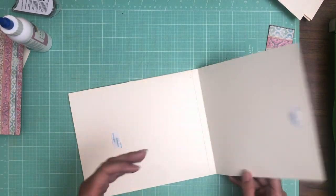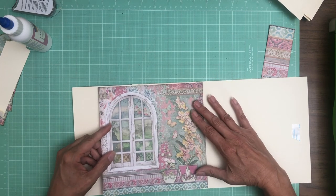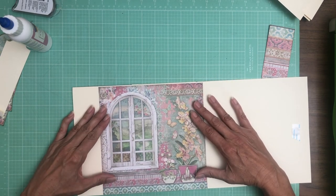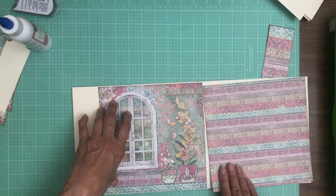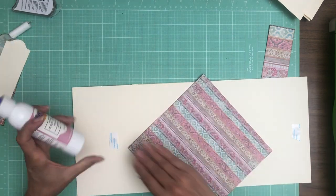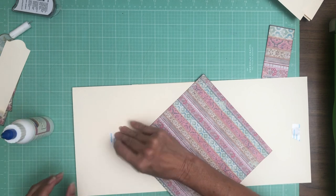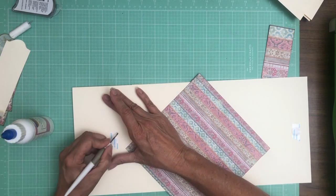Now on the inside, I've got this that I'm going to use right here, and then I'm going to use the flip side here. So it's the same pattern, flip side. Both of these are obviously from the 8x8 collection pack. And I don't know why I continue to try to use my fingernails — it never works.